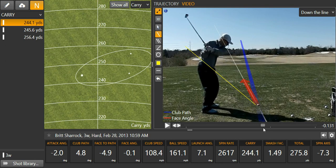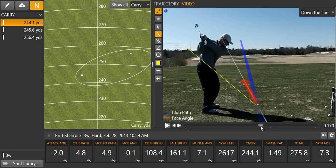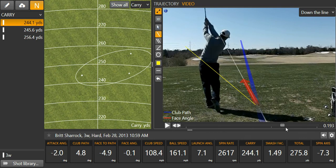As you're getting the club down, you get a little bit too steep initially — you're real steep there. Then as you come down, you bring the hands across the body and pull the elbow in.